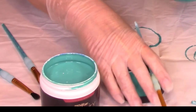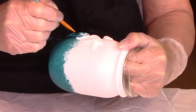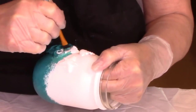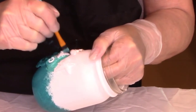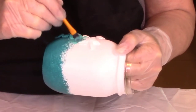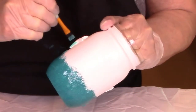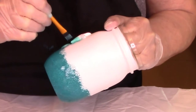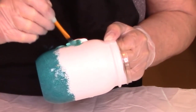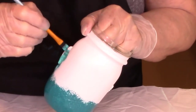Grab your medium color paint and we are going to create a shadow around all of the little items on the jar. You are going to paint up on the edge of each item and then a little bit on the jar underneath each item and around each item. This is going to create a shadow and make all of these little items stand out really nicely after our ombre finish is done.